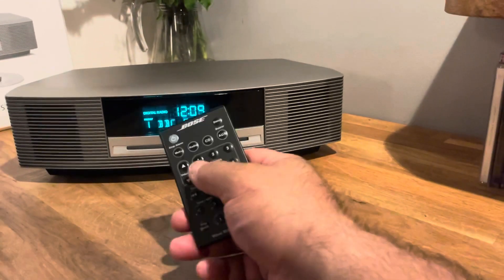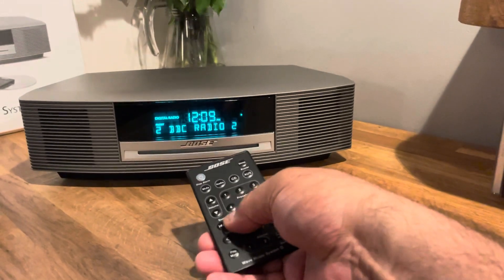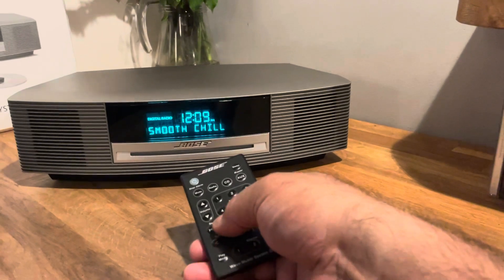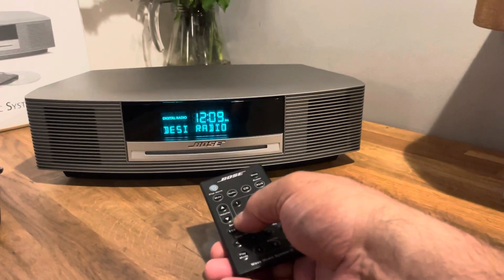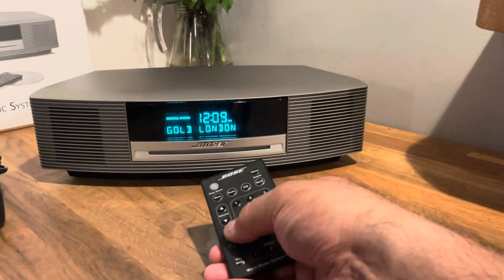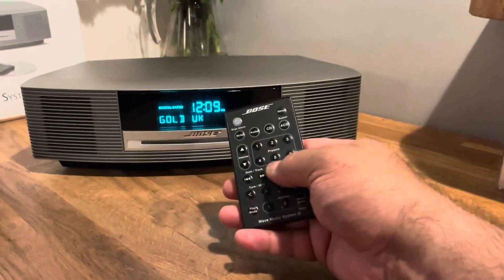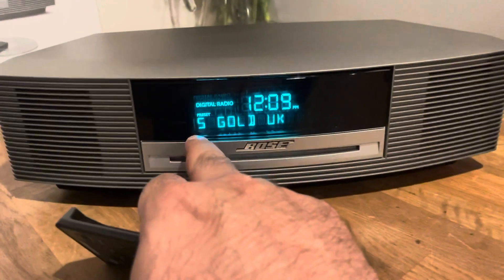I've stored BBC 1, 2, 3, and 4, so as an example if I press next, next, next it will go up alphabetically through the list. A lot of my customers love Gold, which is why they buy the Wave 3 onwards because it's DAB+, and they often ask me to set Gold up before it comes to them. So as an example, once it comes up you wait for it to start playing — which it did — then you press and hold 5, you hear the noise, and it's now saved to preset 5.